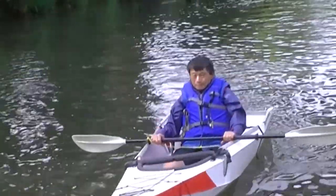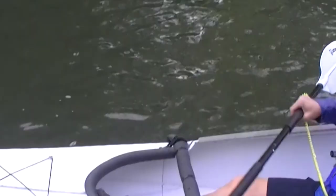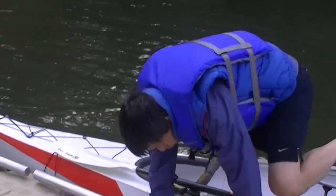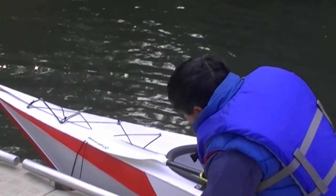And that fixed the stability issue with the two fold lines. This boat maneuvers pretty well, it's still a fun boat to roll, and it's light — 23 pounds.